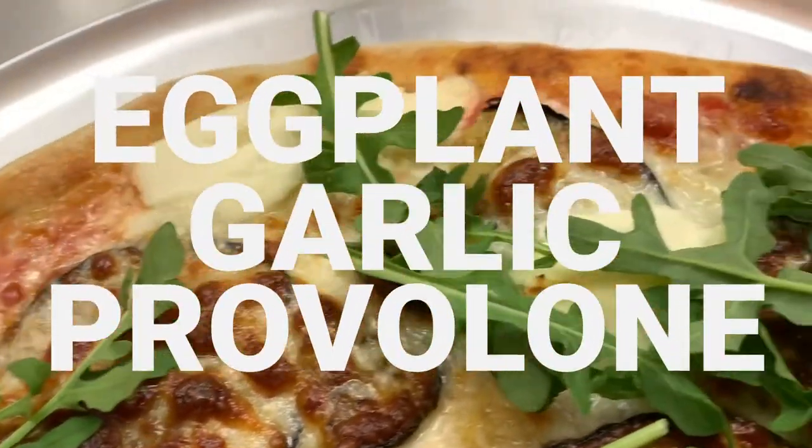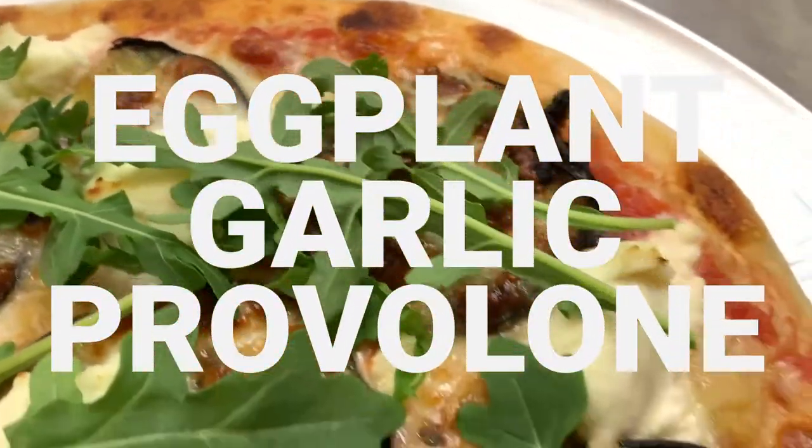I'm kind of tweaking it to make it my own. But it's essentially eggplant, garlic, provolone, and I'm going to throw some ricotta on there as well.